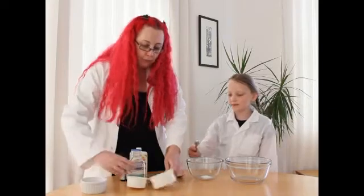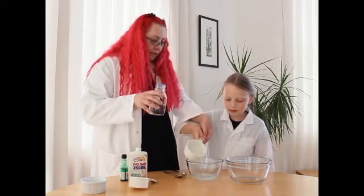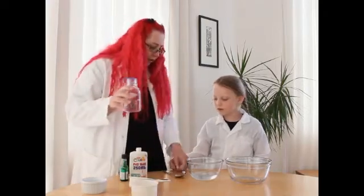So we start by putting one teaspoon of Borax in there, and then you add a cup of water — so one teaspoon of Borax and a cup of water. And then you mix it until it's more or less dissolved. So can you just start mixing it for me? Just use that, that's fine.